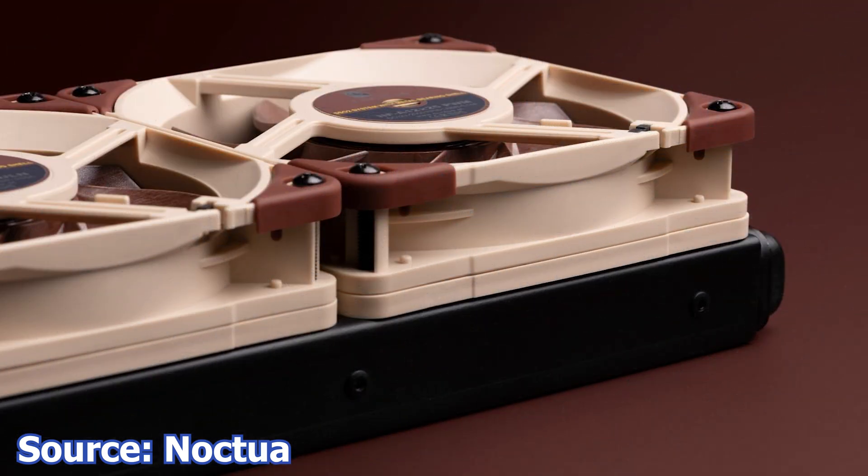These fan frames are used to move the fans away from the radiators or the heat sinks. In some cases, fans will create unpleasant noises if they are too close to an obstacle, such as a metal mesh or a radiator. These frames create a 5mm offset between the fan and the obstacle, and thus reduce air turbulence and lower the noise of the fan.